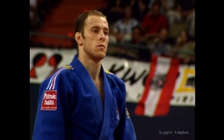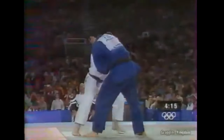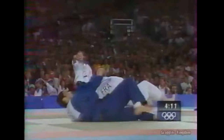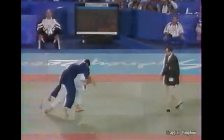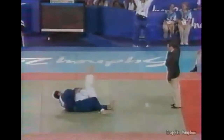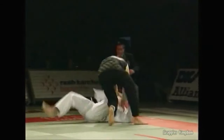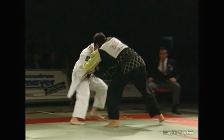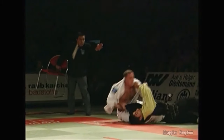Hi, this is Shadi. Today I have a fun one for you — a little sparring round with my teacher Frédéric de Montfaucon. For those of you who don't know, he is an Olympic bronze medalist from Sydney and world champion from Munich in 2001. His specialty is Yoko Tomoenage, as you will see very shortly, and Seoi Nage. And I developed a great Tomoenage thanks to him.